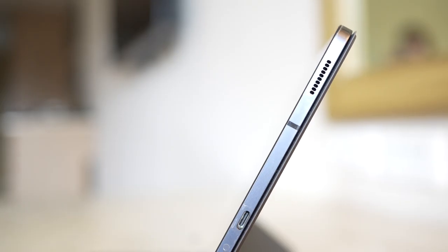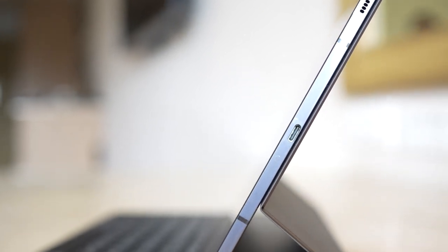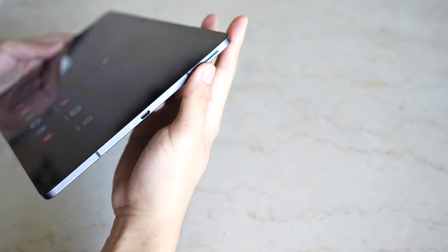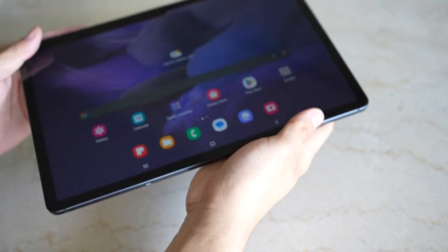The price point usually equates to the quality of the product — the cheaper it is, the cheaper it feels — but not on this one. This tablet, though cheaper compared to the S7 and S7 Plus, didn't cut short in terms of quality. First, let's talk about the design. It has an aluminum body with a satin finish which feels premium, and the thin and light profile adds to its elegant build and won't wear out your wrist during long use.